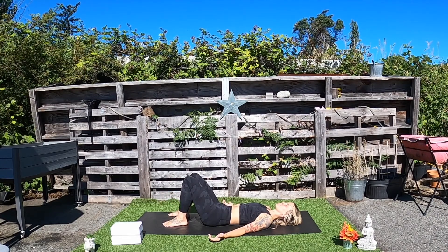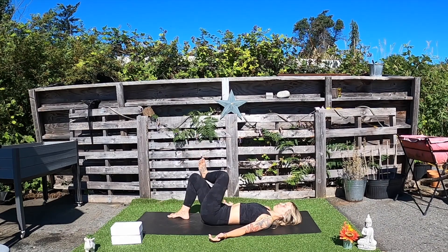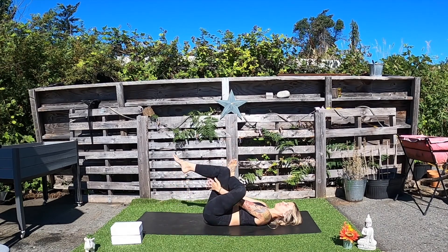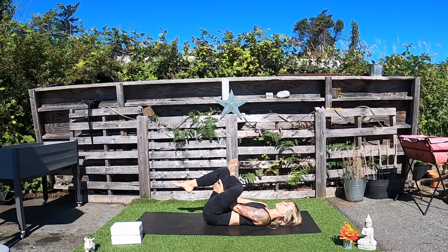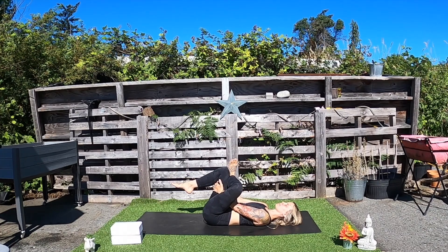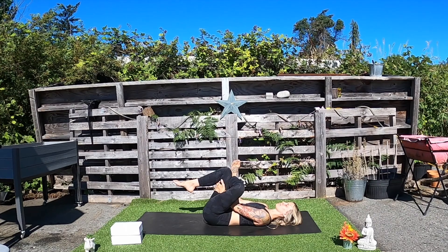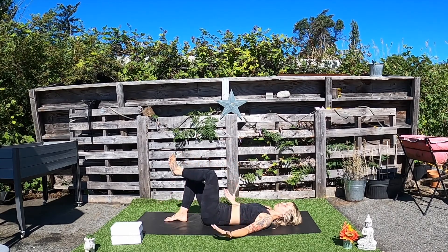Let's go ahead and come onto the other side — cross the left ankle over that right knee. You can stay, or you can begin to lift the right thigh closer towards you, interlace your fingers back behind that thigh. Bring some softness to the shoulders, the neck, and the jaw. Close your eyes, tune into that beautiful breath. On your next exhale, begin to lower the feet down towards the mat and just pause for a few cycles of breath.